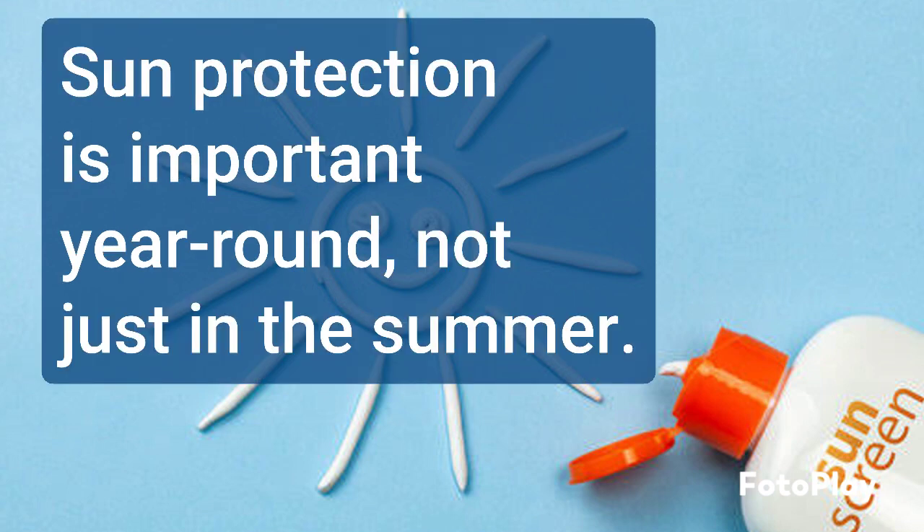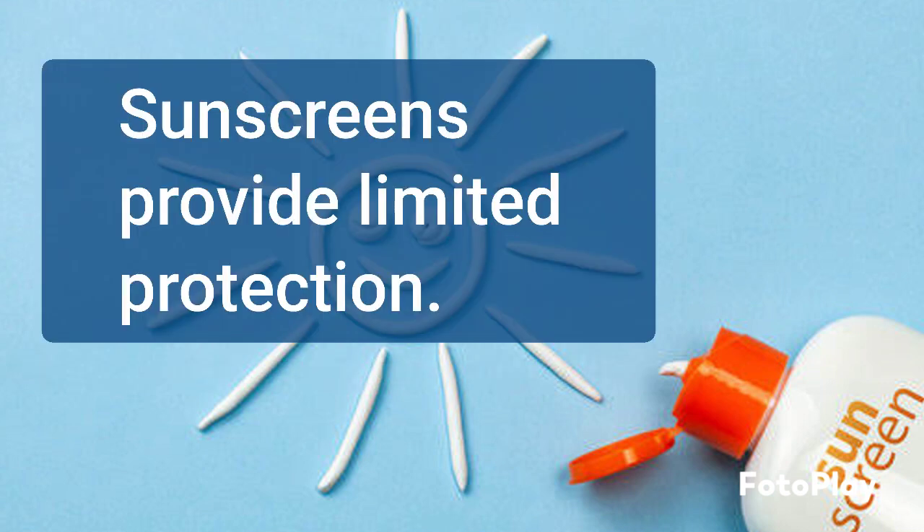Remember, sun protection is important year round, not just in the summer. Follow these steps to protect your skin from sunburn, premature aging, and cancer. Also, sunscreens provide limited protection. If you plan to spend extended periods in direct sunlight, seek shade and wear a hat or sunglasses.